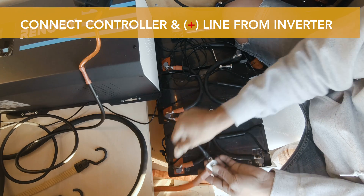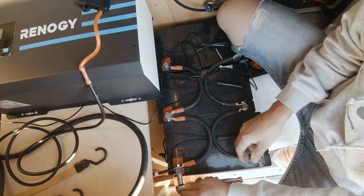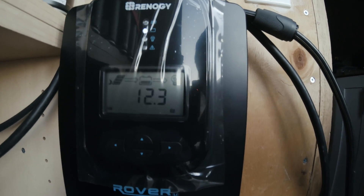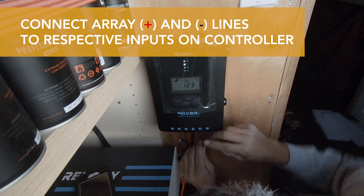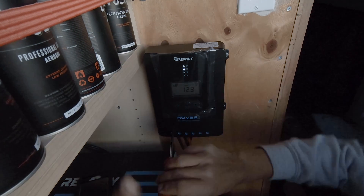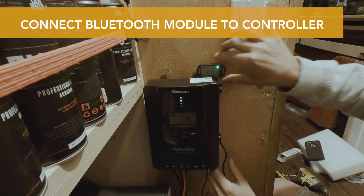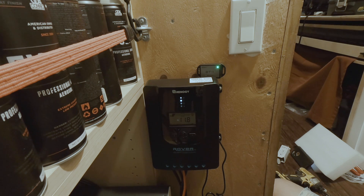Now it's time to connect the batteries. This connection is coming from the charge controller and this one is coming from the inverter. The battery bank is at 12.3 volts. We got the battery hooked up to the charge controller and to the inverter — now it's time to hook up the solar panels. Connection is finished, we got the Bluetooth module in place. Tomorrow I'm going to organize things and leave everything in the place it's supposed to be.